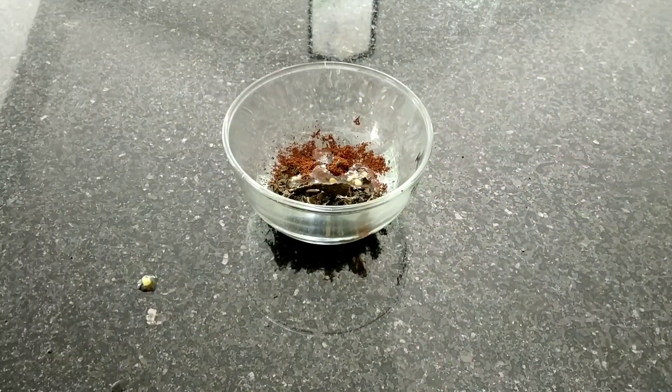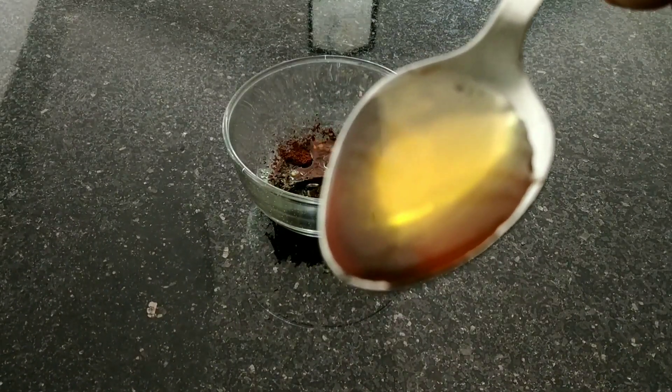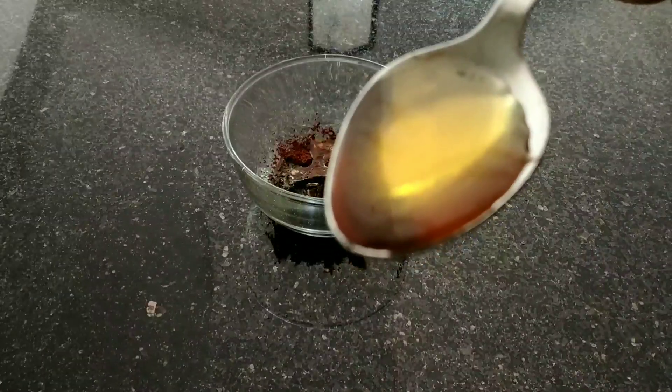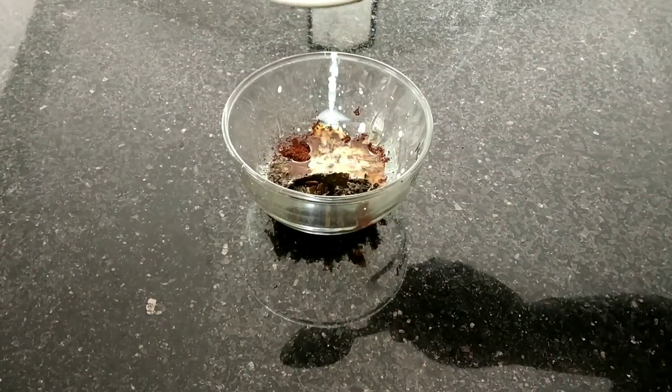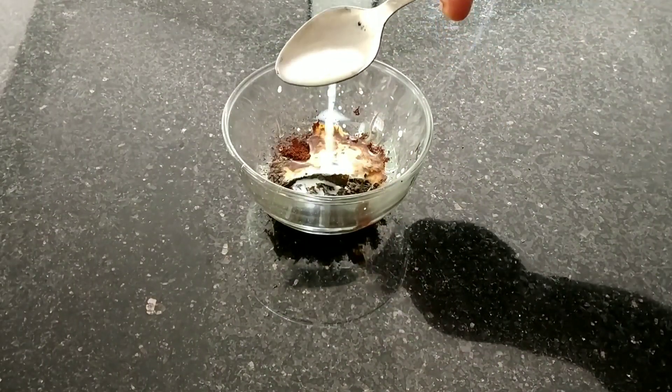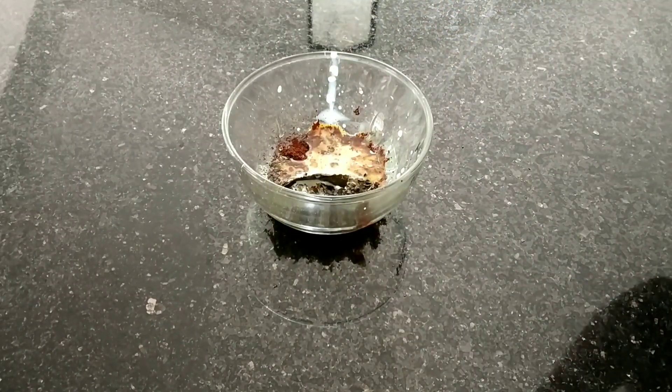Add one spoon of color to the tea powder. We will remove the eggs and add one spoon of coffee powder. We will add one spoon of vegetable oil with a medium-sized lemon.